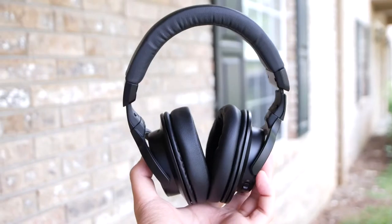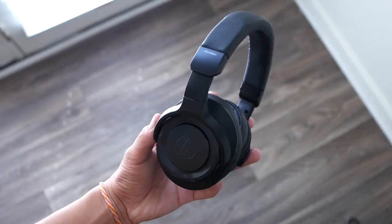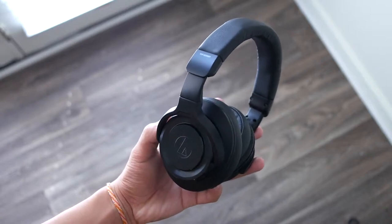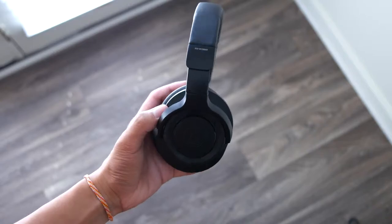I've reviewed several Audio-Technica headphones on this channel in the past and I'm super familiar with them, but this is the first noise cancelling headphone I got from them and the results are a bit different. For $249, the WS990BT did not disappoint on the build quality.